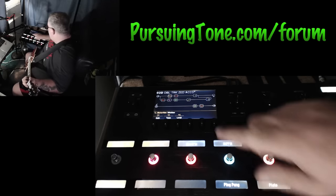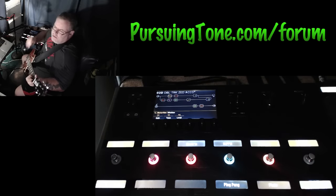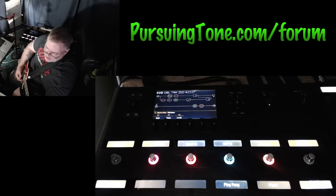It goes right in that spot right there. So anyway, I hope you enjoy just a little moment of it.